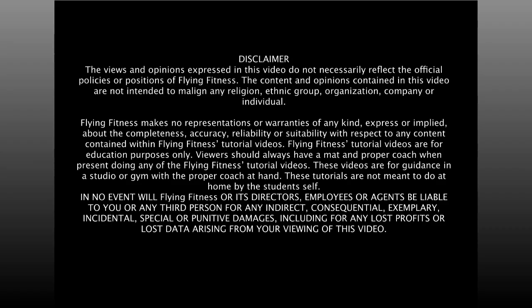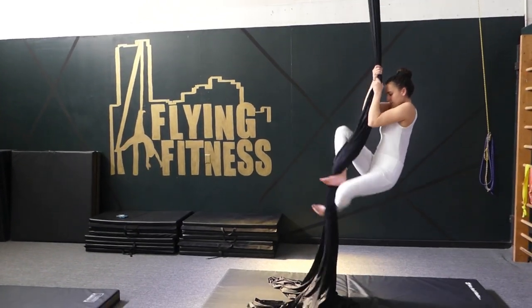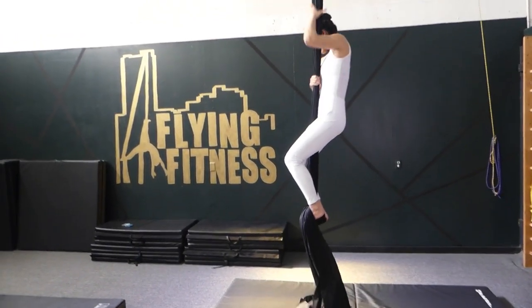Hip key from Russian sit. This begins from a Russian climb. If you are unfamiliar with a Russian climb, go ahead and check out that video.